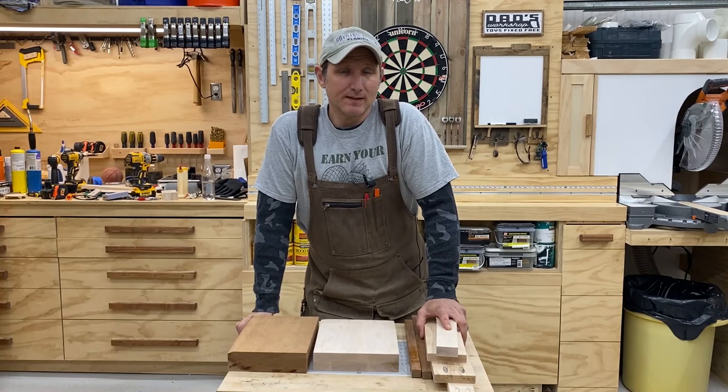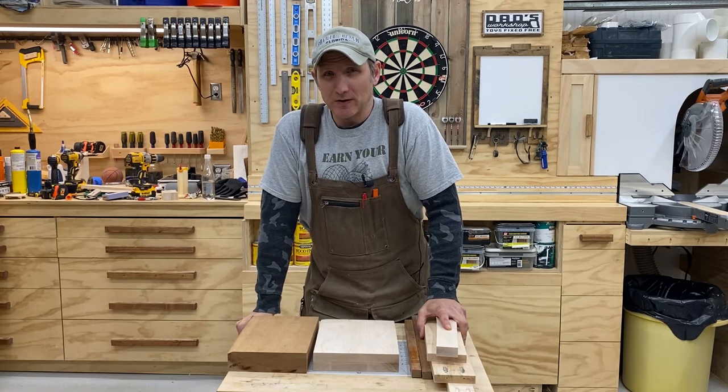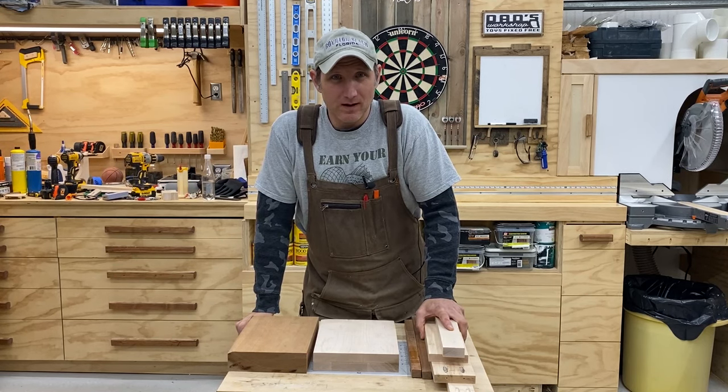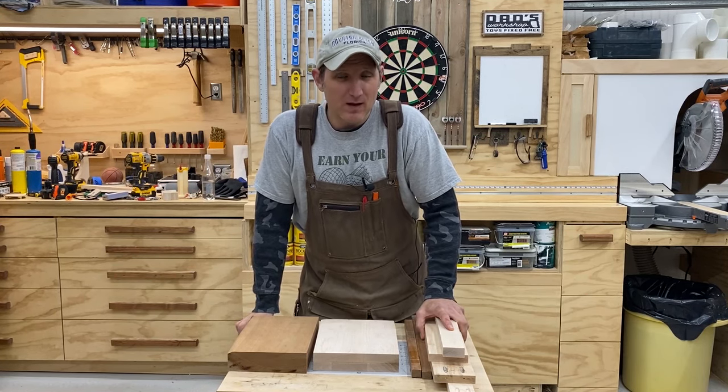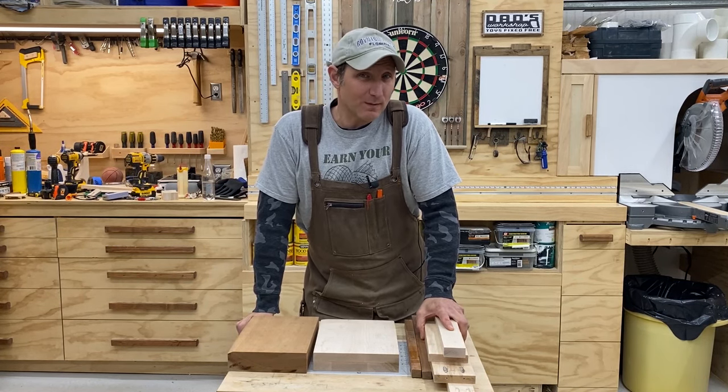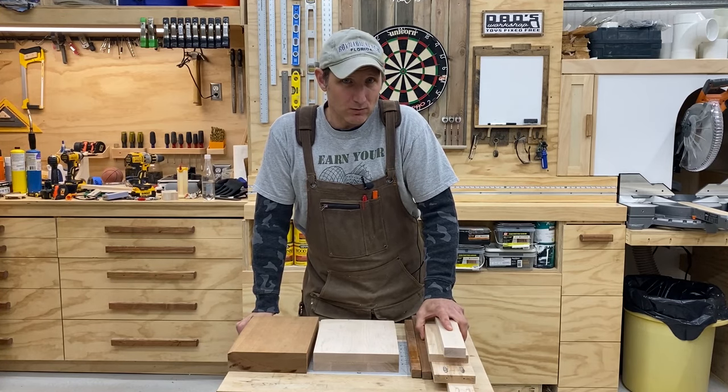What's happening everybody? I told myself a long time ago when I first started this channel that I would never ever make a cutting board video. Everybody's made a cutting board video. So today we're going to use the same exact process that you would use to make a cutting board, but instead we're going to make pencil holders.